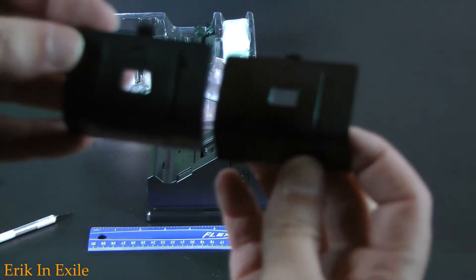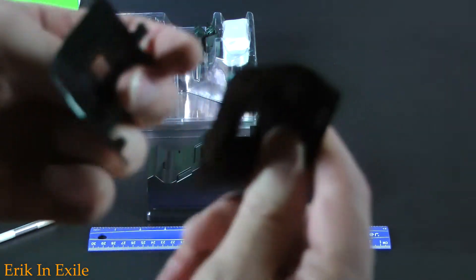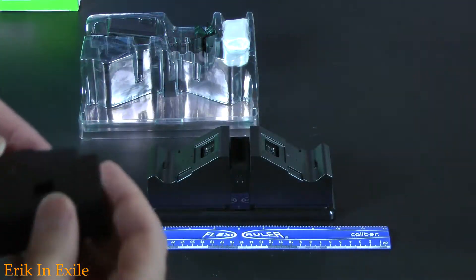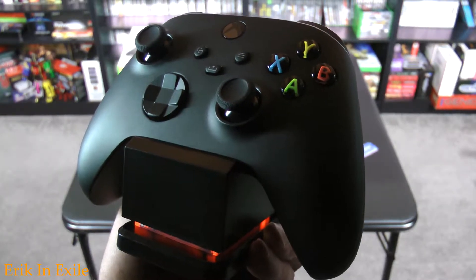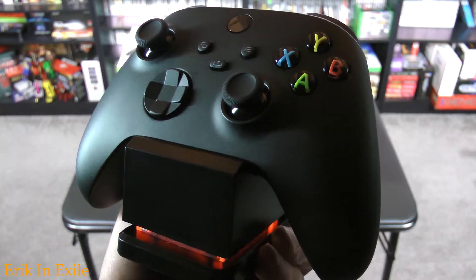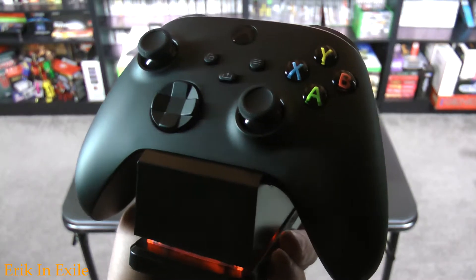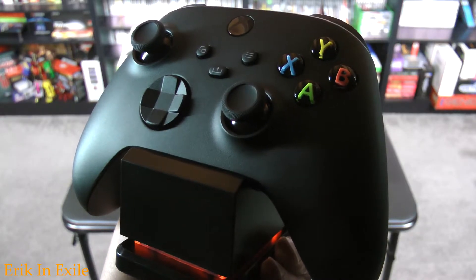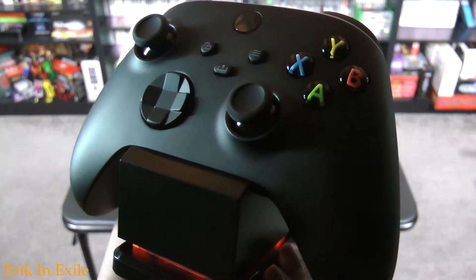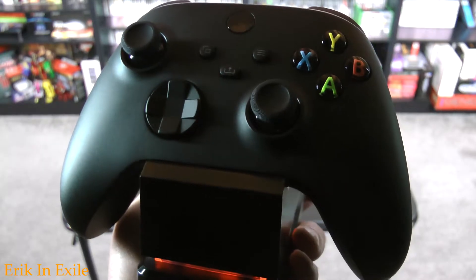There are these attachments that you can put on your controllers. The red-orange light means that the controller is charging. When the controller is done charging, the red-orange light will change to white, and you will be fully charged. This was all pretty easy, and you will be ready to go.